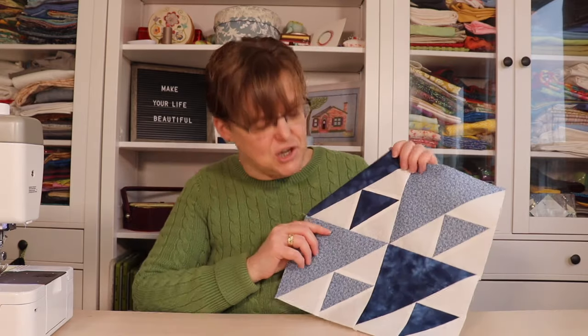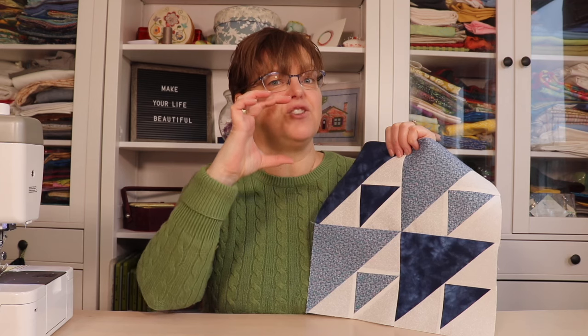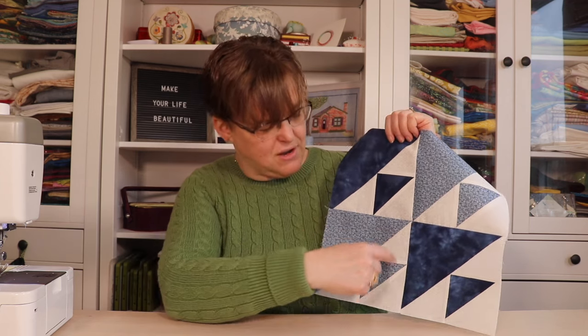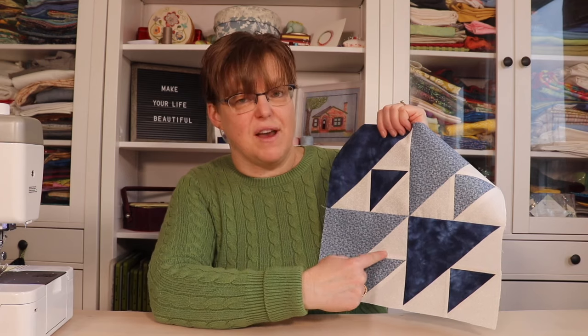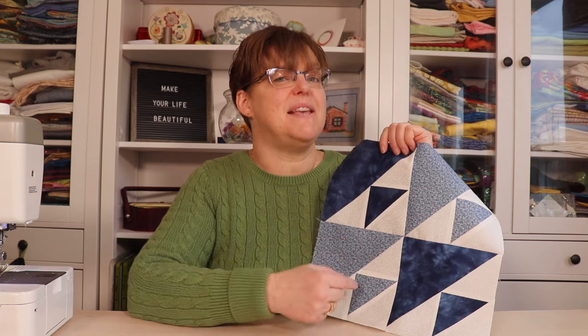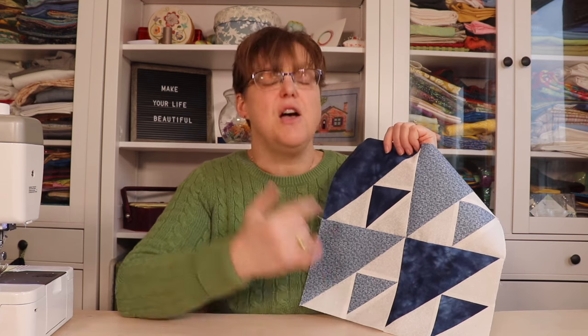Birds in Air is a traditional quilt block made with half square triangles, but it's not just a standard half square triangle unit — a square made of two triangles — because we can see it has a big triangle and then the other big triangle is made of smaller triangles. That can make the piecing a little bit tricky if you're using traditional piecing, so today I'm going to show you how to make this with paper piecing.